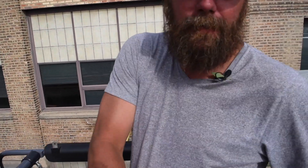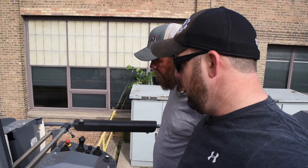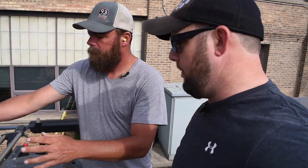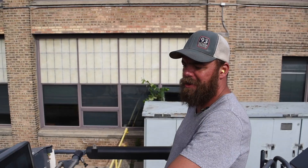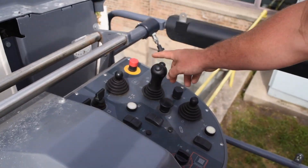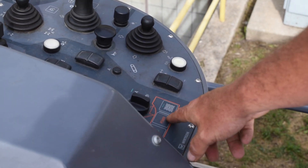Chris meets Charlie on the machine. Charlie explains there are two sets of controls with screens, cameras, and various gauges. The cameras cover the tracks, front camera, and rear camera. One screen shows the depth of what they're grinding. Another display shows the front tracks, and there's a conveyor readout as well.